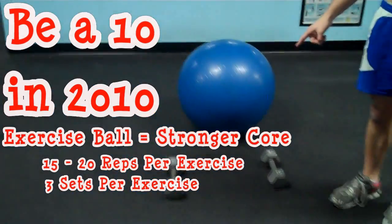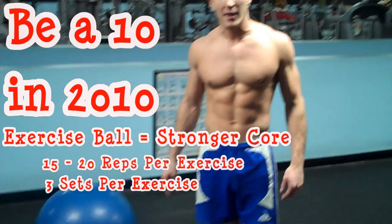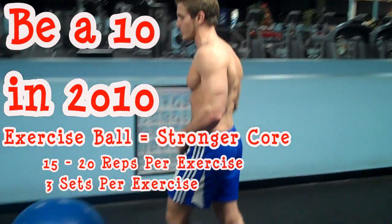Alright guys, for this routine you need two things: you need an exercise ball and you need a pair of dumbbells. I'm going to use 15s, and I'm going to start off with doing some hamstring curls on the floor.